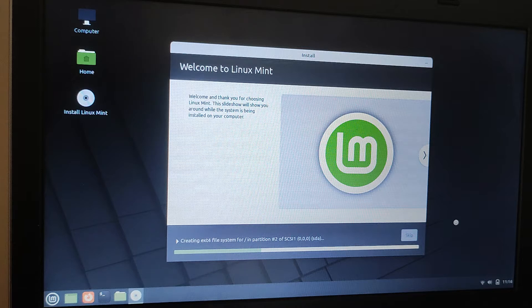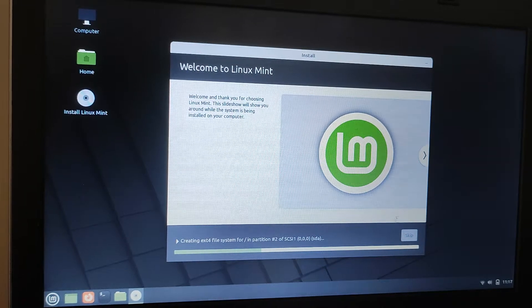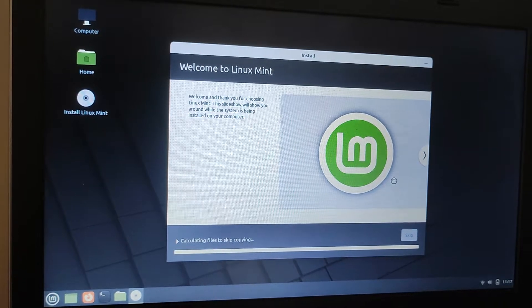At the bottom you can see a green progress bar which will gradually move across. And at the top you've got a slideshow which kind of introduces you to some basic elements of Linux Mint. So let's have a look.